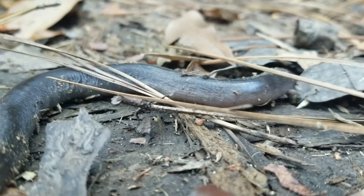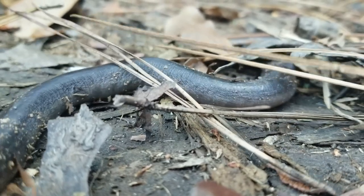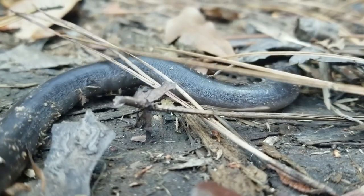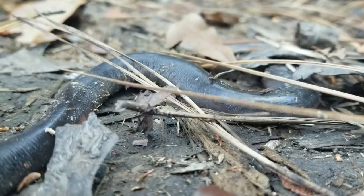Big aquatic salamanders — they get upwards of four feet long and eat crawfish. When these vernal pools dry up that they live in, they kind of go under there and form these mucus cocoons around themselves. Crazy.